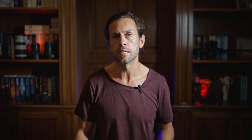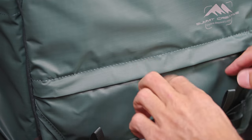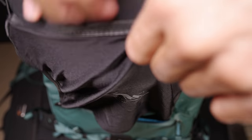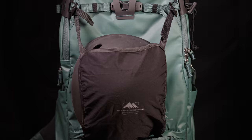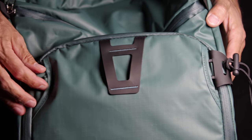There are also some other nice details like a water connection for a bladder and a hidden helmet holder. Another nice touch is the front straps, which if not needed can be easily tucked inside and hidden away.